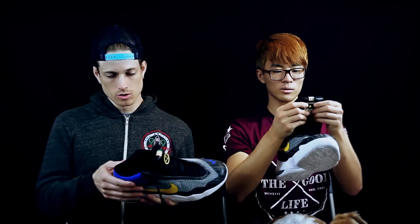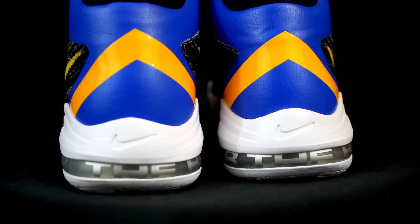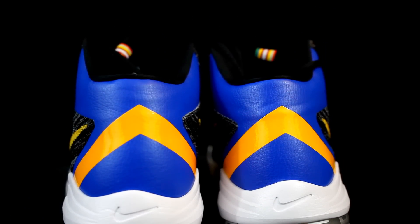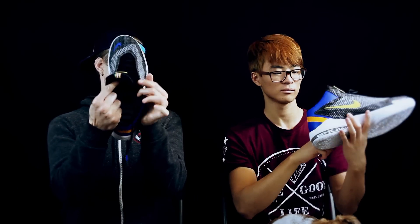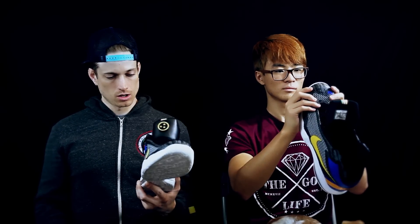There's some synthetic leather in the heel area and also on the tongue. Overall it's a really cheap shoe and I think it's gonna be a good performer — it looks pretty nice too. On the insole you have Anthony Davis's number and his initials, which is kind of cool. That's my first impressions.